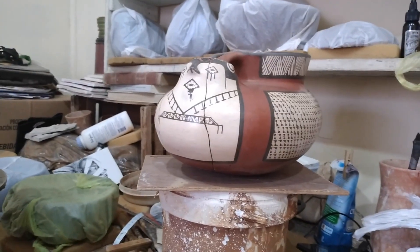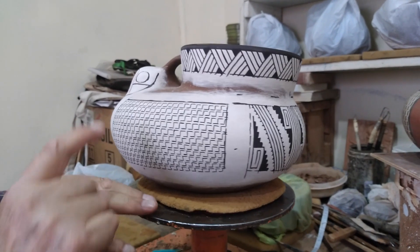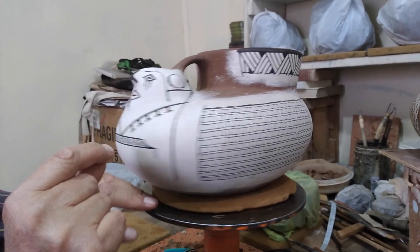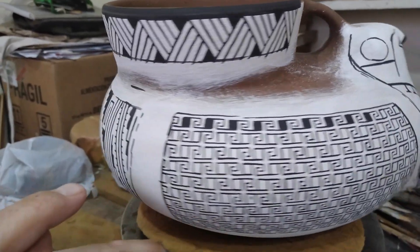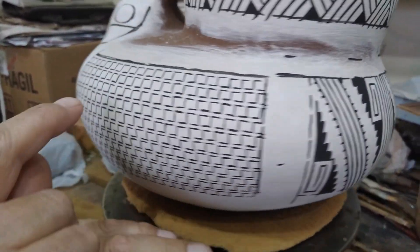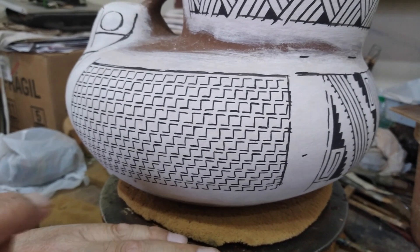Y lleva un cuarto, que es la parte de atrás. En este momento, como les decía, estoy en el rellenado. Esta parte ya la rellené, me falta esta parte todavía.